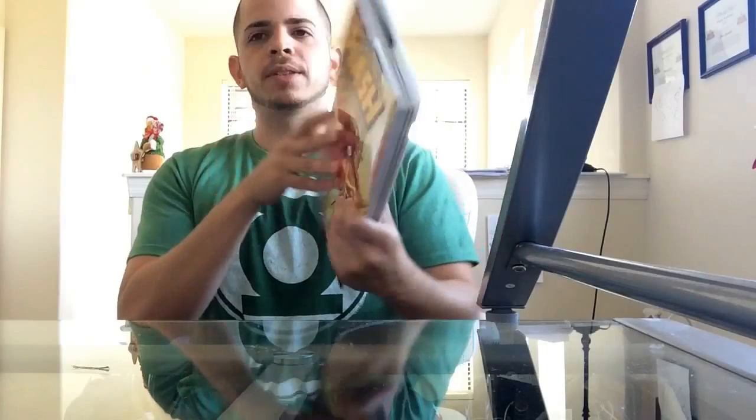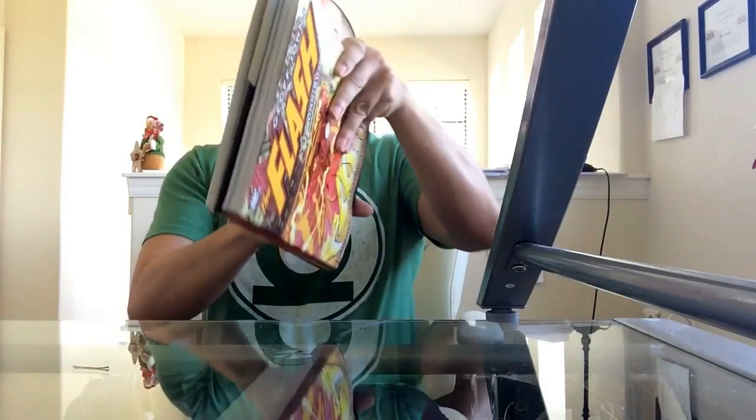Okay, so for reference, I'm going to be using the Flash Omnibus. This is volume one of the Flash Omnibus, and I'm going to be using this as an example to show you guys how to properly open a hardcover and an omnibus.